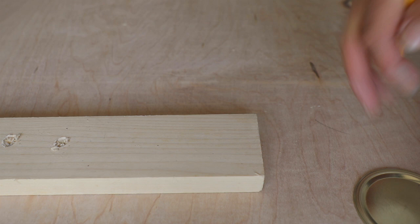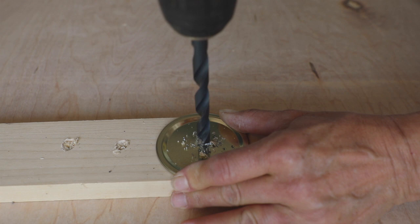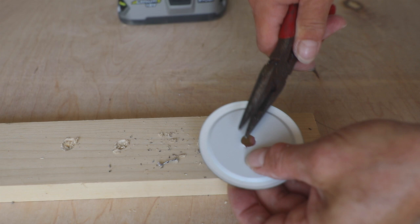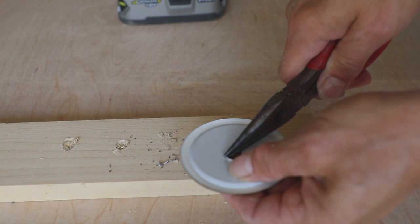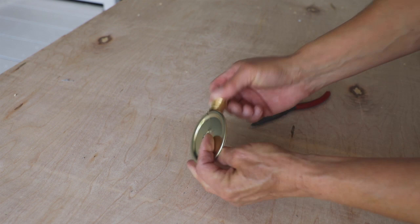While my glass jars were drying, I worked on my metal top. Either mark the center or eyeball it, use a drill, and make a pilot hole. Then use needle-nose pliers and pry the edges of your opening back just a little bit until you can fit your half-inch coupling in snugly.